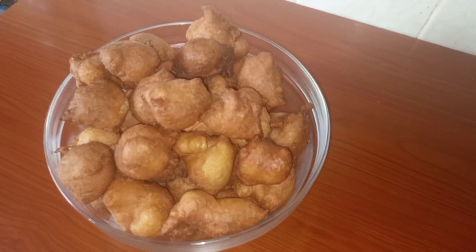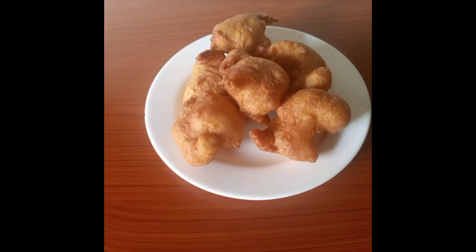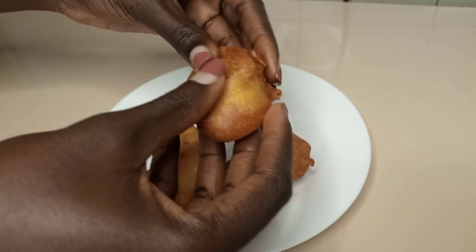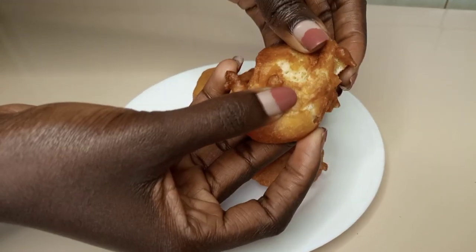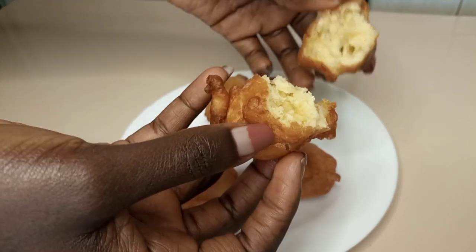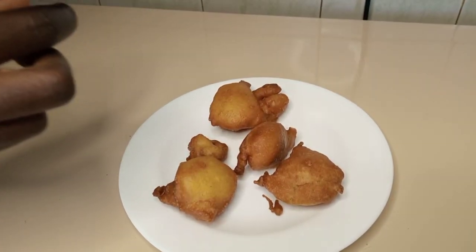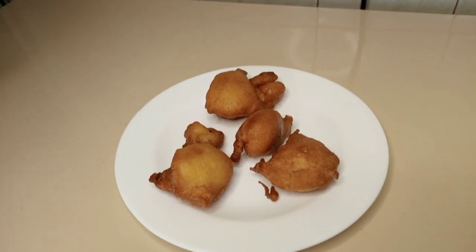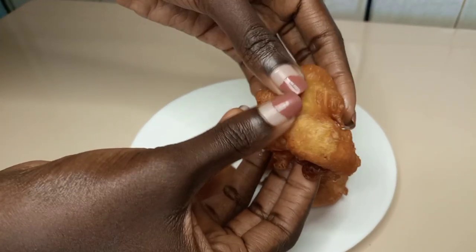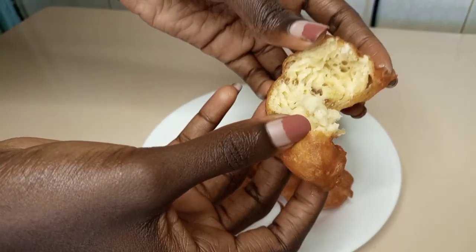Now this is our final product. We have drop mandazis — so delicious. Look at the texture, they are very soft. Mmm, yummy! You should try this.